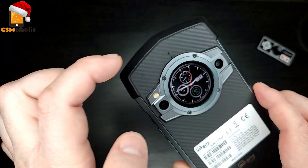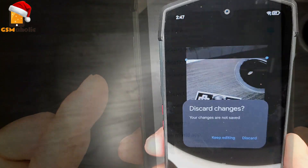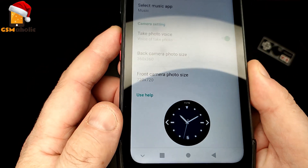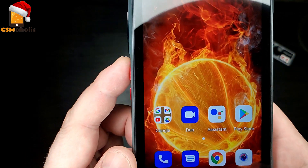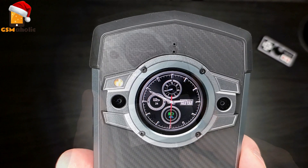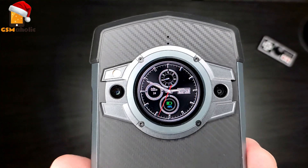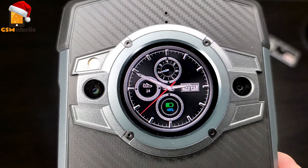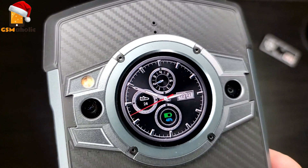You want to take a rear display selfie? You can actually do that with the Unihertz TikTok. It's something you can't do with many phones on the market, except for the Mi 11 Ultra — so that's a pretty outstanding feature. This subscreen is 360 by 360 pixels. Yes, it is LCD, but it will do the job. It's pretty much the same type of display you see on a lot of smartwatches.